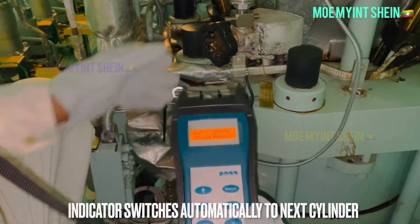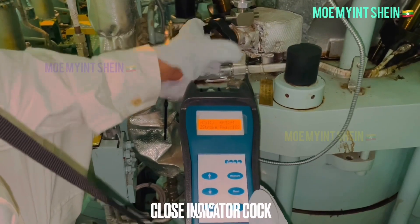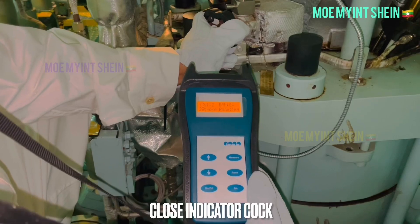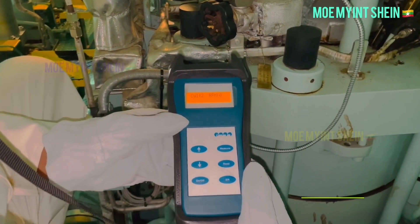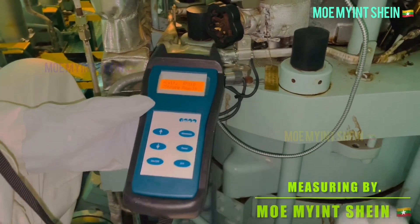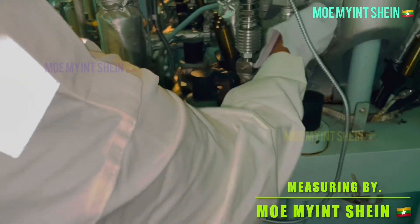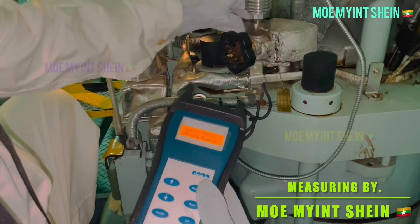The indicator automatically switches to the next cylinder after measurement is completed. Close the indicator cock of the cylinder, then loosen and remove the adapter from the indicator cock for the next cylinder measurement.